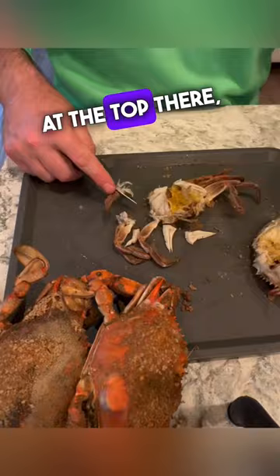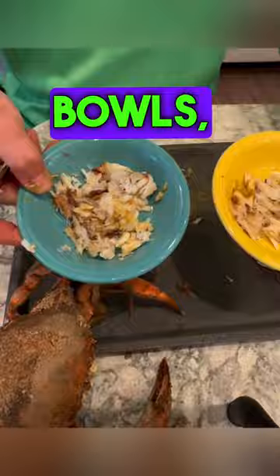The jumbo's at the top there, large, and then medium at the bottom. I picked them, including the claws, and put them in these separate bowls, and I was kind of surprised how much more crab meat the jumbo had in the green bowl than all the other ones.